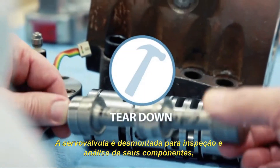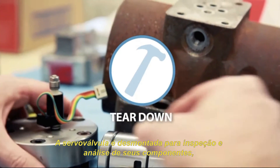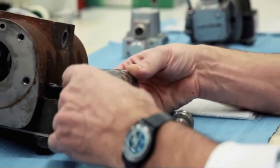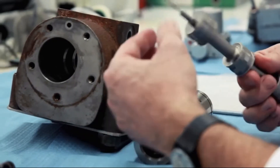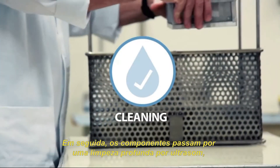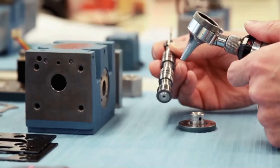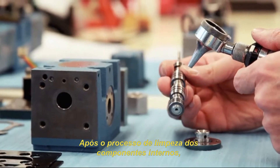Internal components are disassembled for inspection and analysis, with technicians checking for possible corrosion and contamination. Then the industrial ultrasonic cleaner is used to wash the precision components.